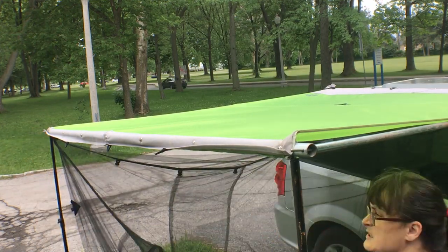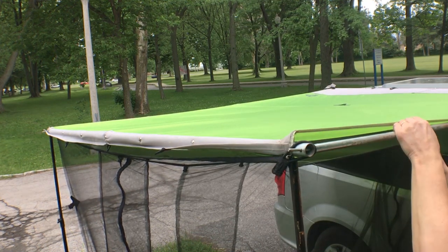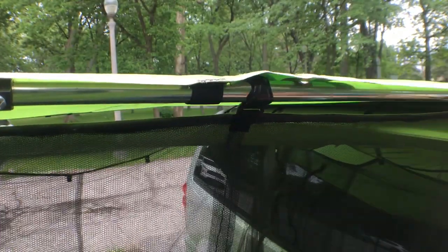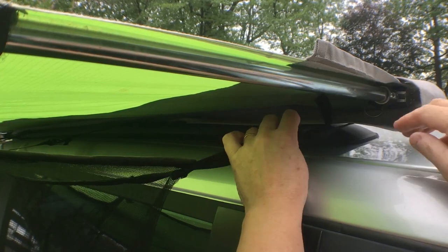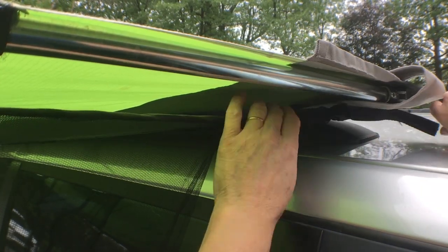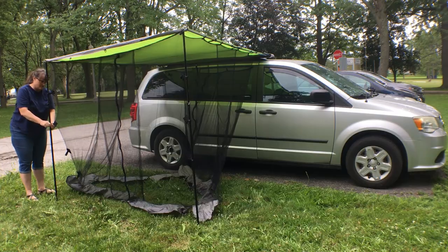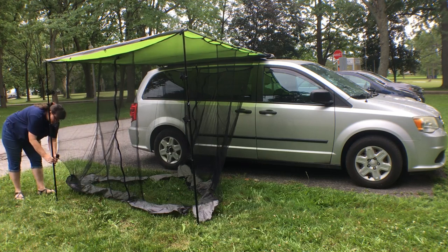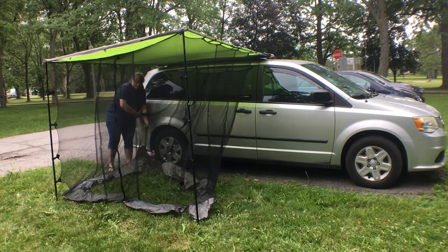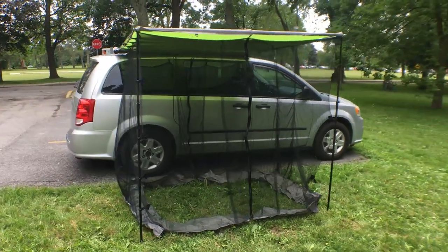The outside corners still have the same elastic loops that go over the ends of the pole, and more C-clips hold it to the side poles. The buckles also let me tighten up the top edge. And finally, no more velcro! I still need to add some loops for sticking it down in the corners and maybe some magnets to hold it to the side of the van. But for now, just not having that tangly velcro is a big improvement.